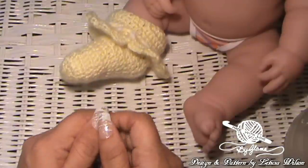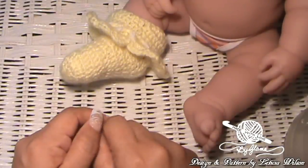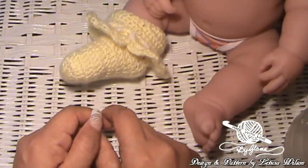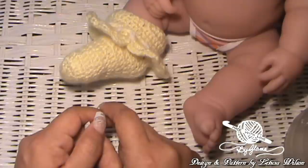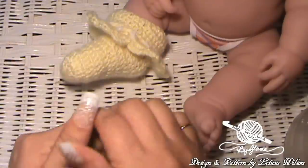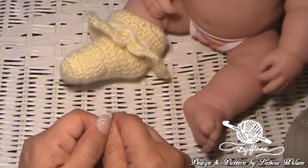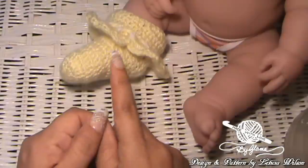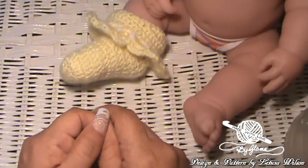Today we're going to be making this little newborn tube anklet sock. I'm so excited. And the reason that I came up with this design is because I'm going to be having another Glamour baby soon. She'll be here in about four months. I can't wait! Another Glamour baby to hold and to spoil and love and kiss. I came up with this design because it's been a long time since I've had a baby in the family.